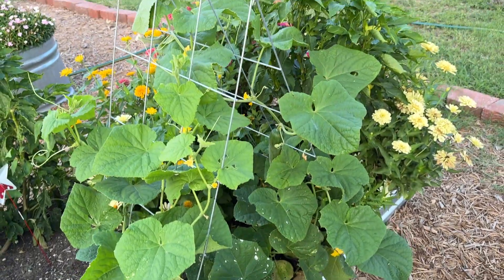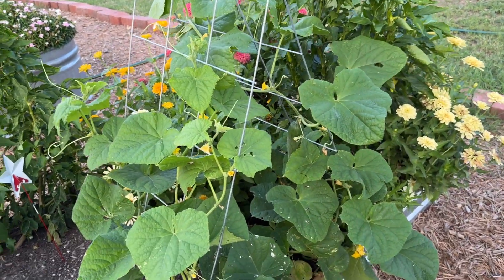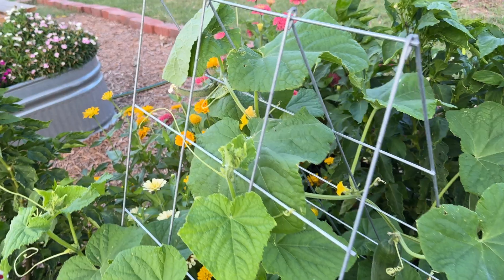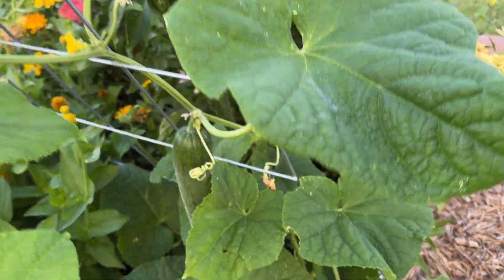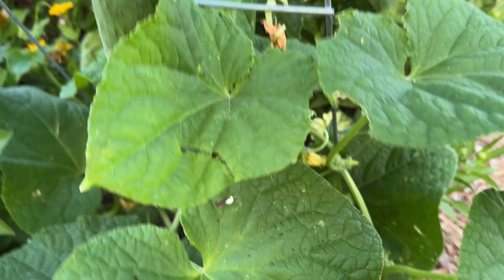An update on our cucumber plant. I installed this little trellis for it to grow up, and I was worried because we have this one baby one here, but then I started looking closer. Look over here at this guy.